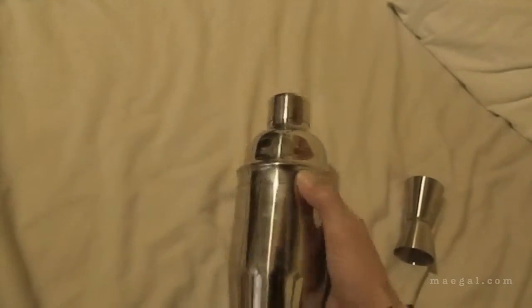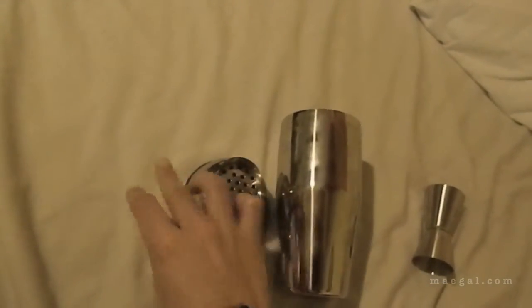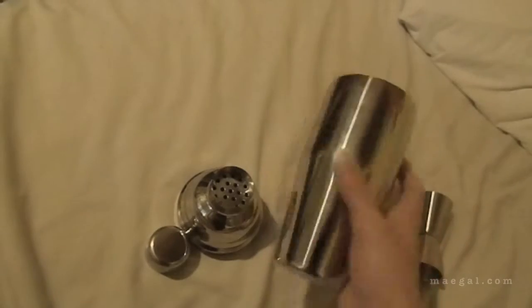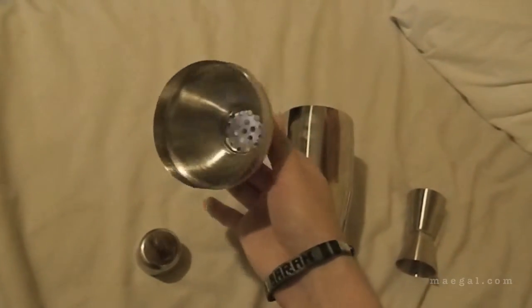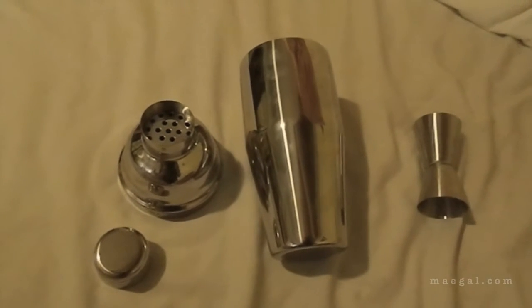Overall, I like it so far. I will need to be using it one more time before I actually write my review, and then I'll actually be filming another video making a recipe with it. But overall, it seems pretty sturdy. I like it — it's made out of metal, of course most of them are, but it seems pretty nice. So there you have it. Thanks for watching. Bye.